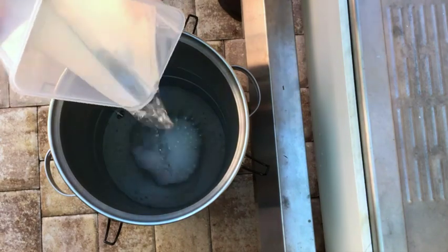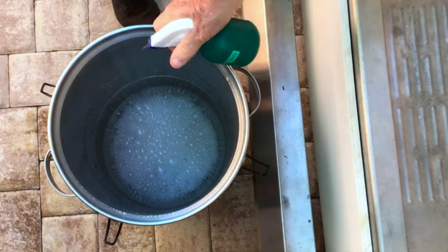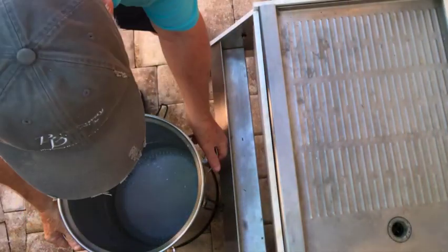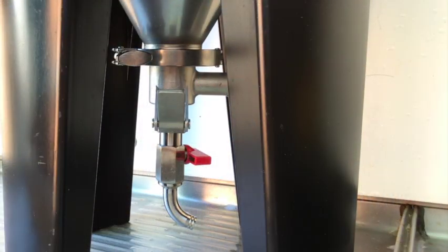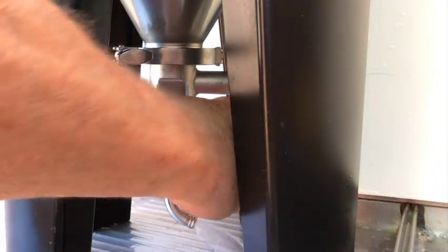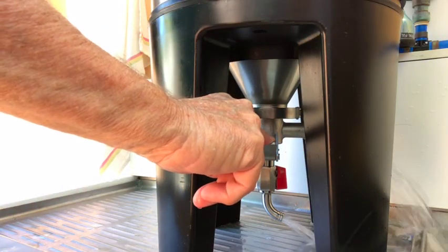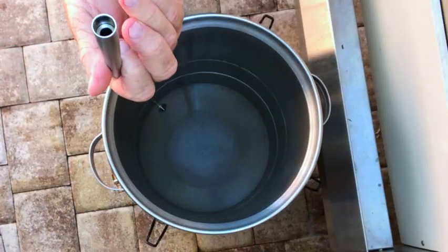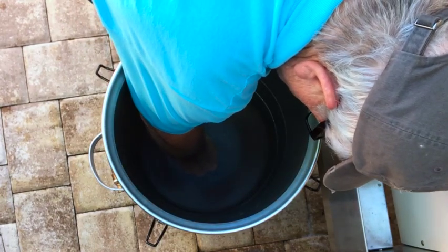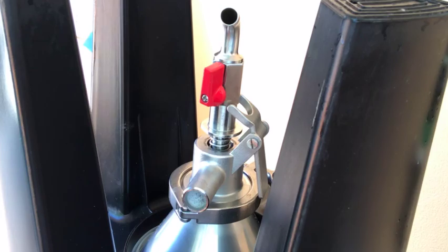I turn the conical fermenter upright, place it on the ground, and pour Star San around the inside of the conical fermenter so that it covers all surfaces. I then spray Star San around the top of the inside surfaces to make sure everything is covered. I put the conical fermenter back up on the sink drain and look to see if there are any leaks coming from the dual valve assembly. I then check the operation of the yeast dump valve and turn the red sample valve handle to the open position to check the sample valve operation. I drain the remainder of the Star San using both valves. I install the liquid inlet tube at the bottom of the fermenter, flip the fermenter upside down onto a towel to dry, and make sure to turn the red sample valve handle to the closed position.